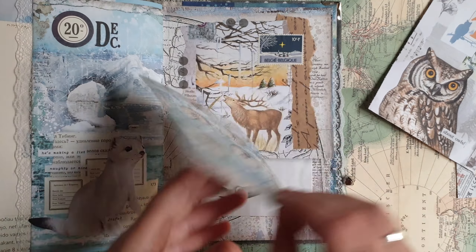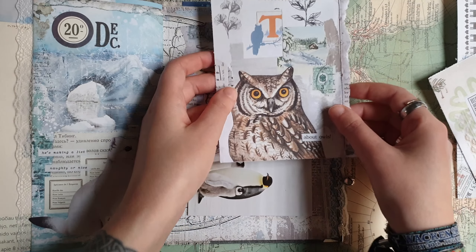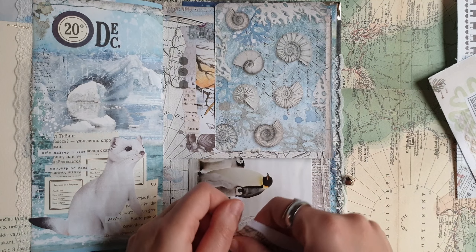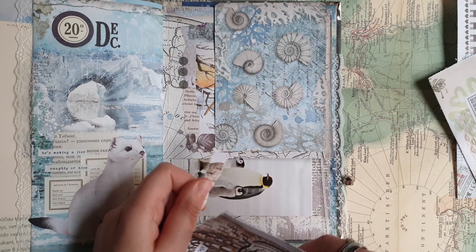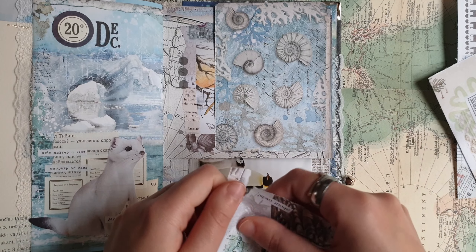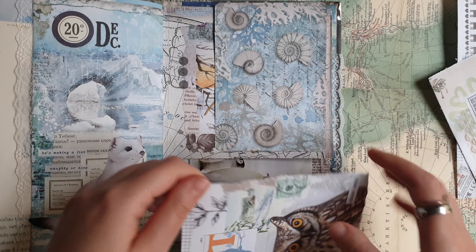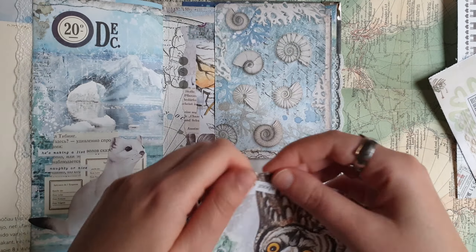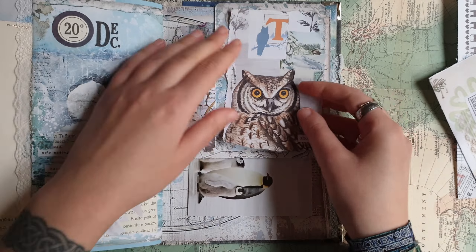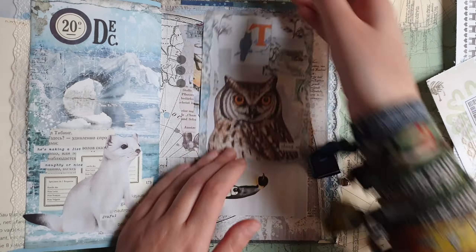On this card, on one side I have the veil and I think I will keep it as it is. For the other side I want to use another collage — another scan of my collages — and I want to use this one with this very cute owl. So again I just will tear it a bit and make it a little smaller so it fits my card, and then just will glue it down.